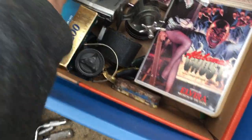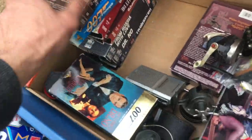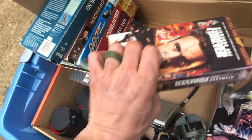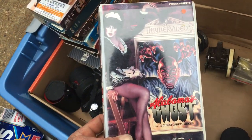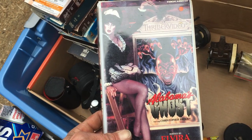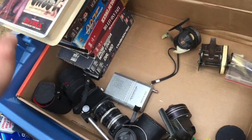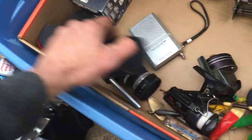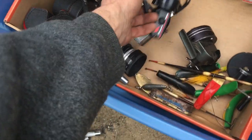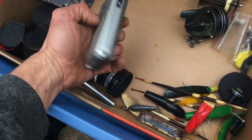It's like all Bond — Bond, a horror show. Some camera chunks, some fishing gear, and a chunk of another radio.